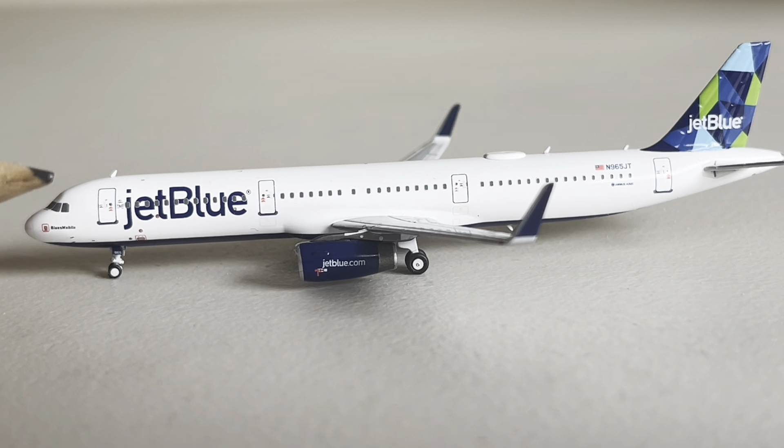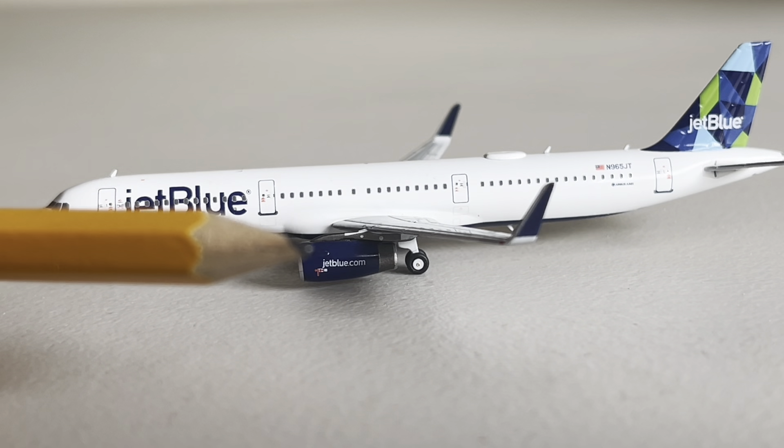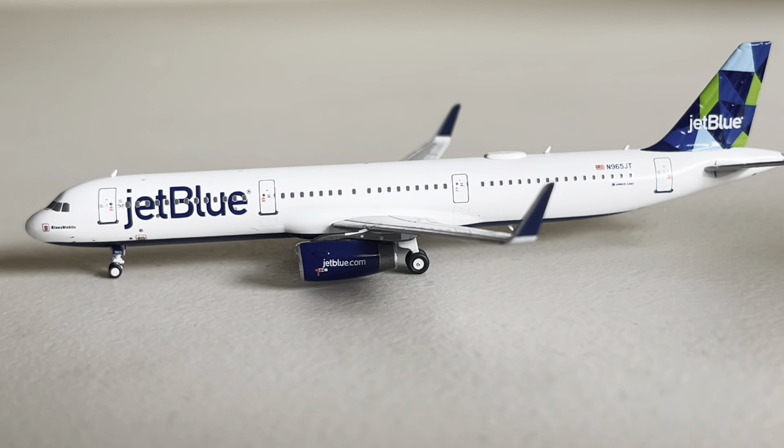I got the cockpit as well. Main boarding door, JetBlue, exit, exit, JetBlue.com, blue engines, main landing gear, winglets right there, American flag, American flag registration, JetBlue tail.